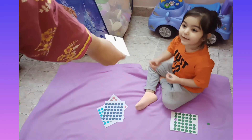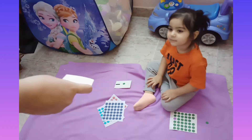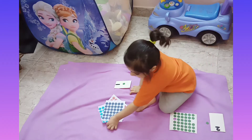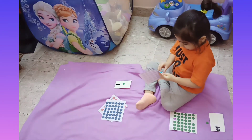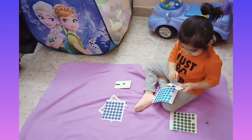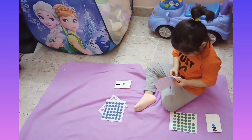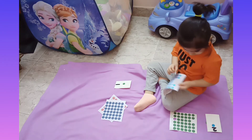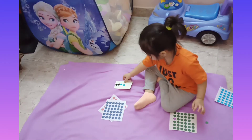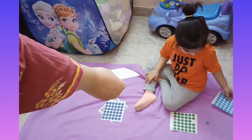Aiza, what's this number? Put one dot on it. Put it aside. Which number is this? Two! Put two dots — any color you want. One and two, good job! You can put it with one. Good job! Now which number is this? Three. Now put three dots on this — take the card from mama.